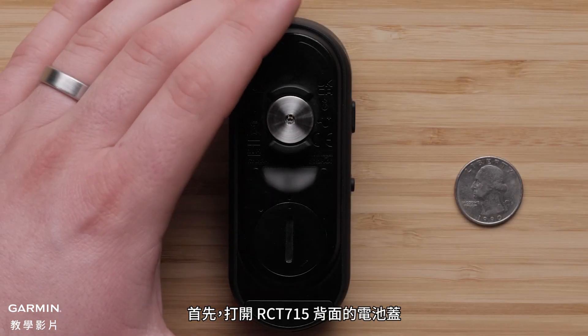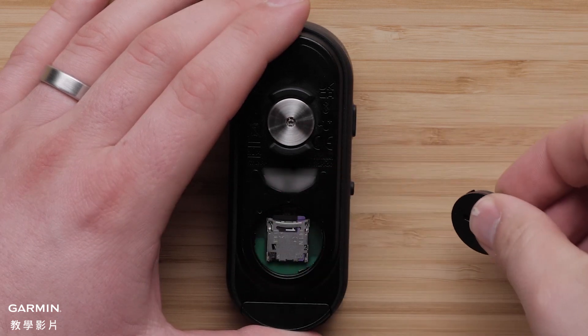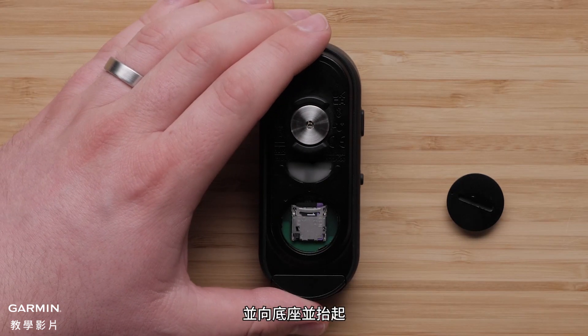To begin, open the battery cover on the back of the RCT715. Carefully slide the card holder toward the mount and lift up.